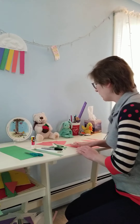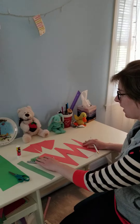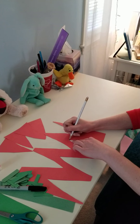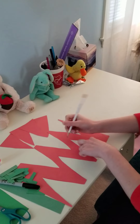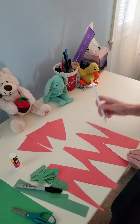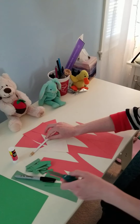You will use the orange construction paper to make triangles, because we are going to be making carrot shapes today. We're going to be counting some carrots. So I have my triangle tracer — I'm using my pencil to trace it. And once I have my triangle all traced, I'm going to use my scissors to cut it out.